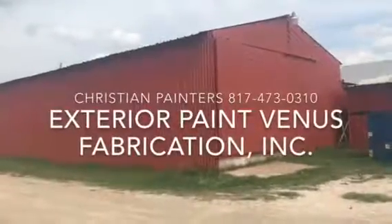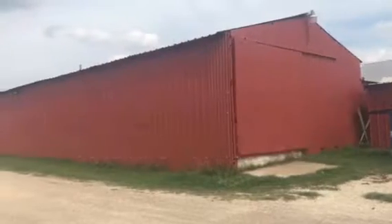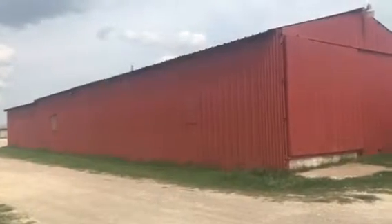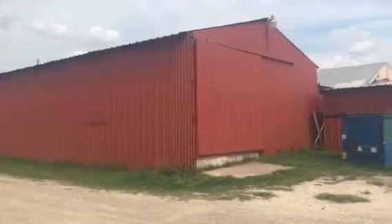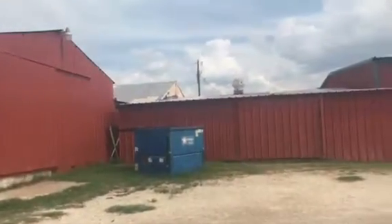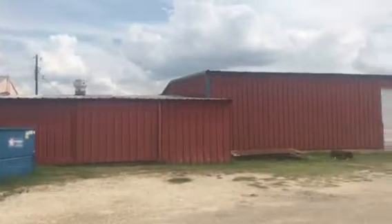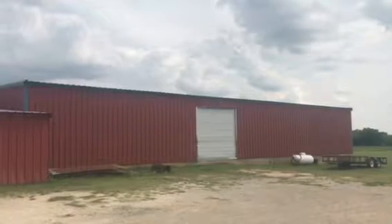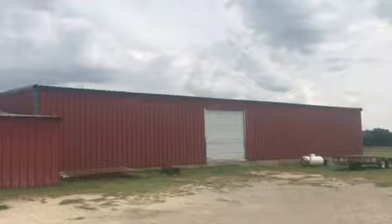Welcome and thank you very much for watching another Christian Painters YouTube video. This one features the exterior painting of this big old building right here in Venus, Texas. We are at Venus Fabrication, where we have recently painted this area of the building to match the huge warehouse that was already painted this barn red color.